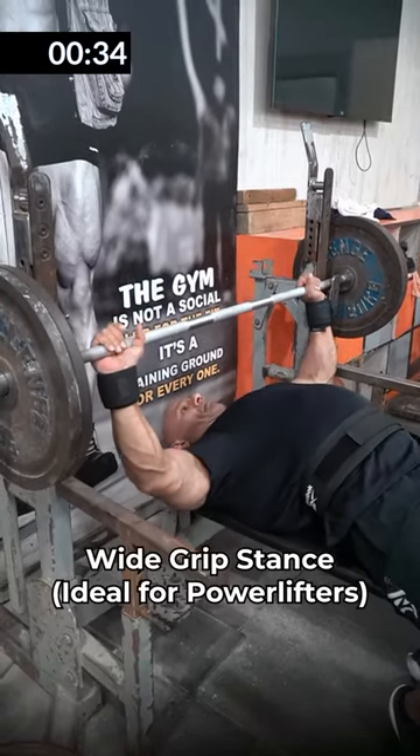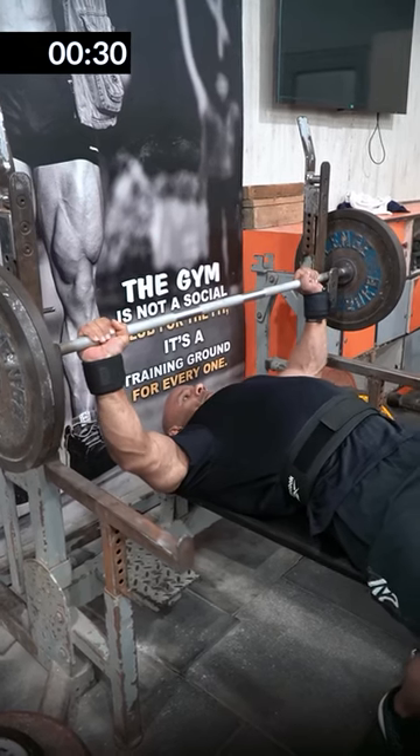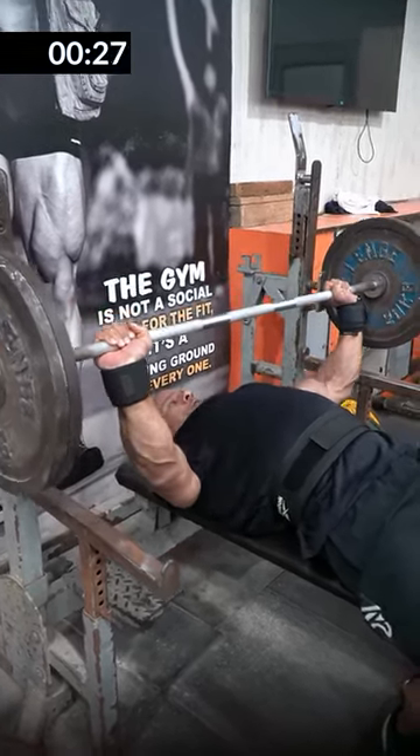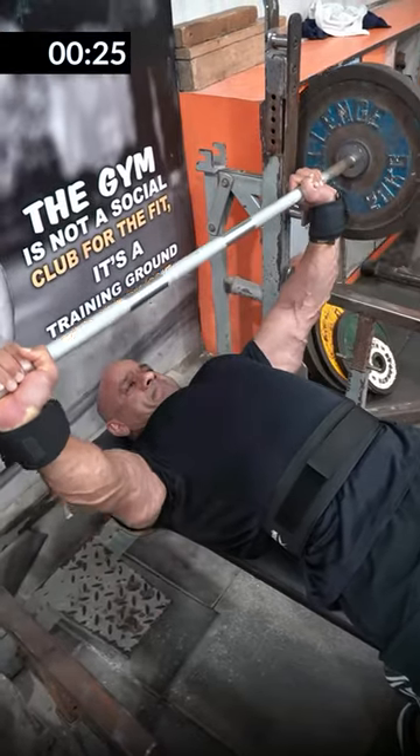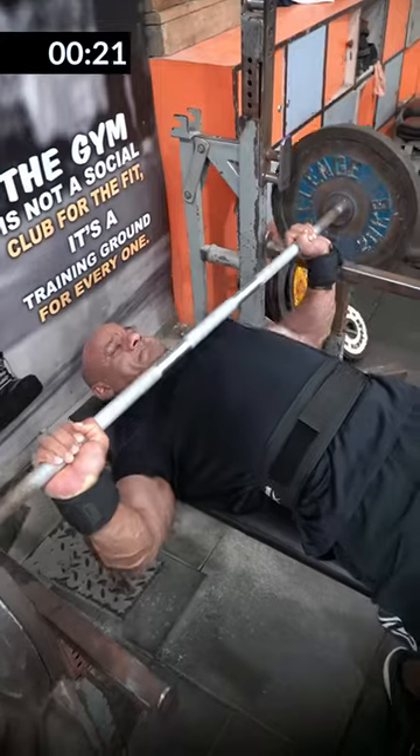This is a wide grip stance — this is ideal for powerlifters because the range of movement is reduced. You take the grip wide, arch your back, and raise the weight. Your triceps need to be very strong for this.